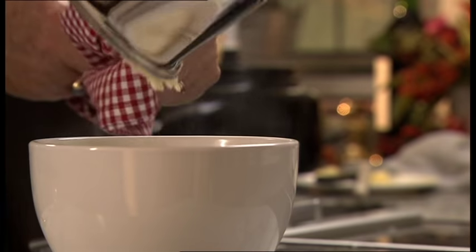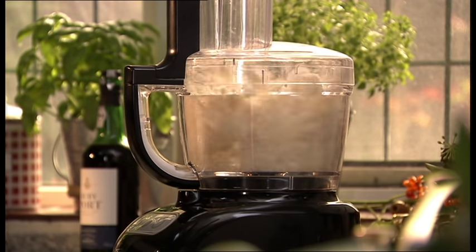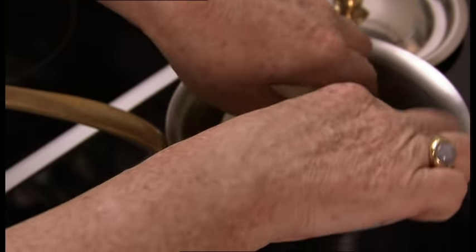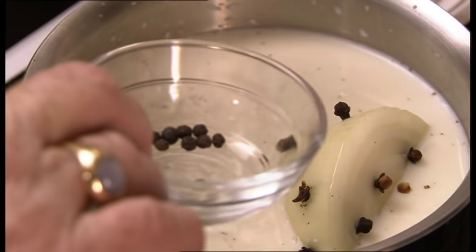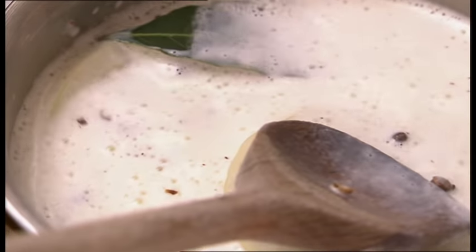This is bread sauce. If you've never tried it, I promise you, it's another great English classic. First, finely processed breadcrumbs. Then add a large onion cut in half and studded with cloves. Put it in a saucepan with milk. Pop in a bay leaf, some peppercorns, and a sprinkling of salt. Bring to the boil, take off the heat, and leave it in a warm place to let the onion juices infuse for a couple of hours.